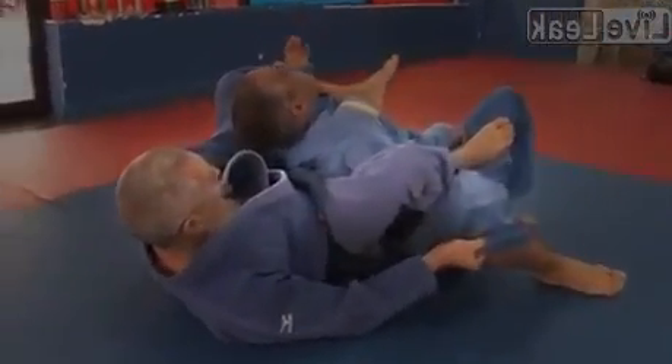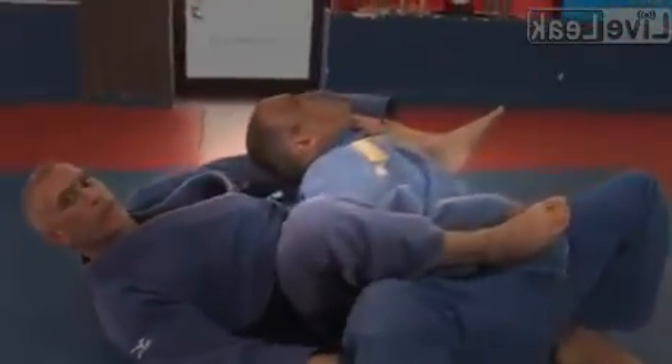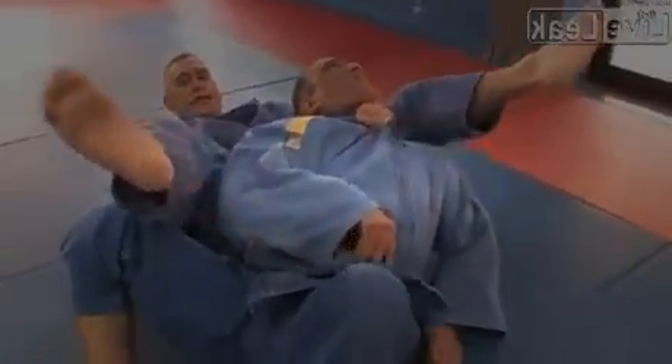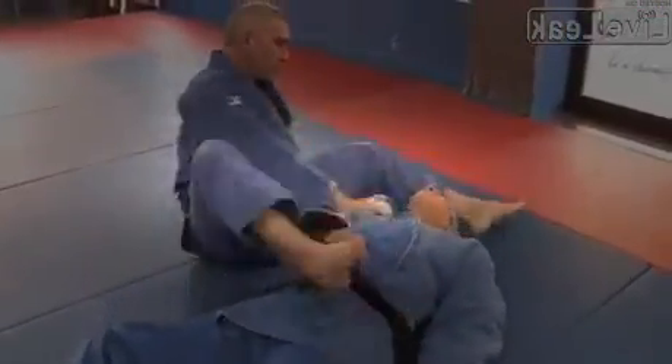Control him on the leg, control him on the lapel, and obviously he can't move from there. He's not going to have any choice but to tap out. I can also bring my knees in to make it a little tighter for him. Okay, Jimmy.